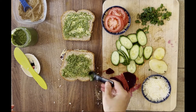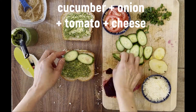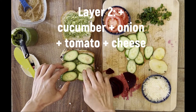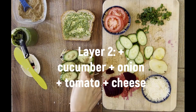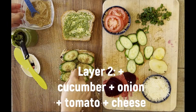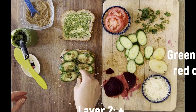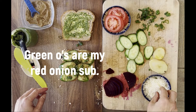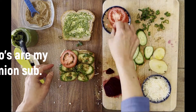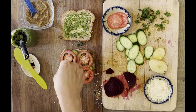And then the other ingredients go down. Layer two is pretty easy to figure out. We've got raw vegetables: cucumber, onion, as well as tomato. You need a firm ripe tomato for this sandwich.